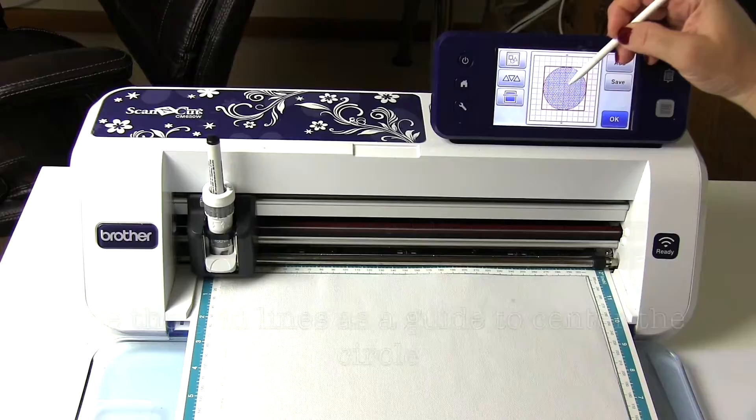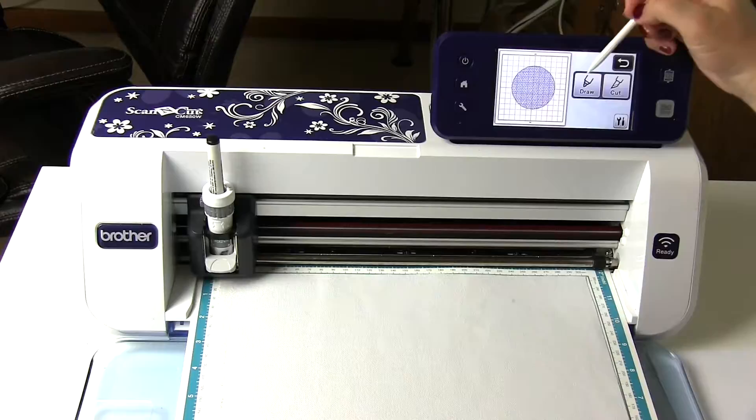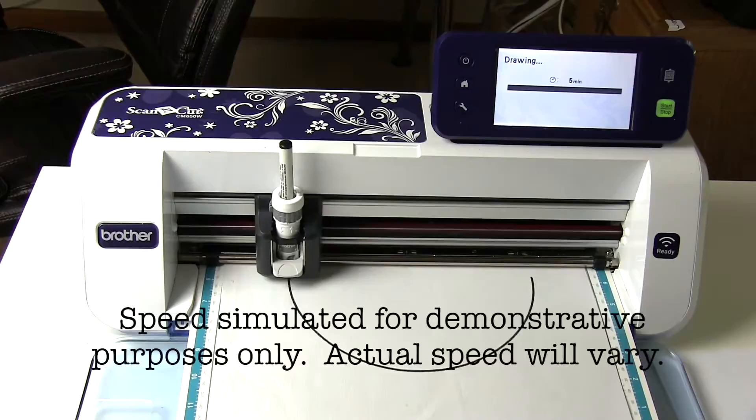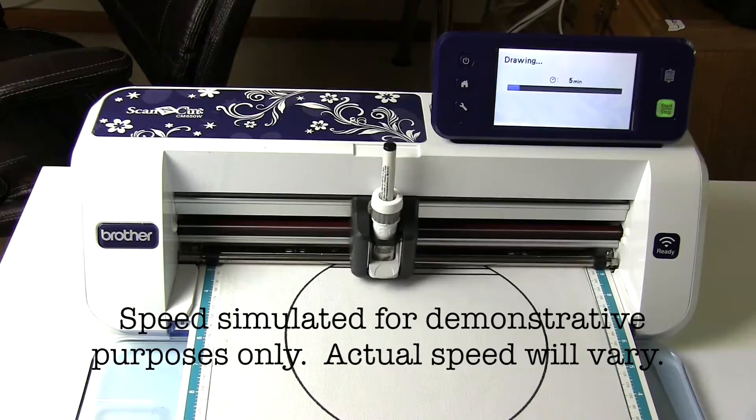Center the geometric circle using the grid lines as a guide. The Scan and Cut will draw a perfect circle and fill it in with the line design.